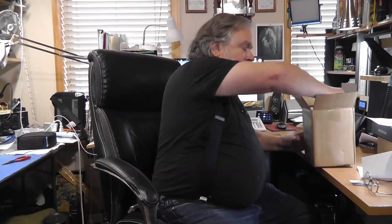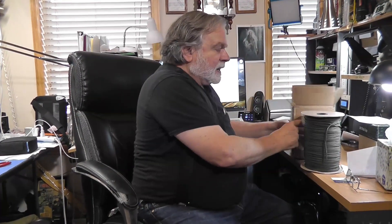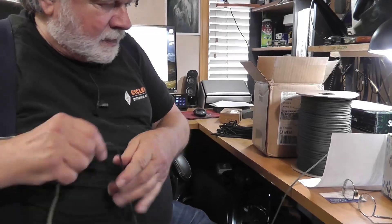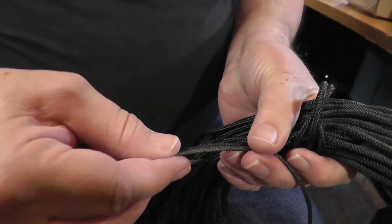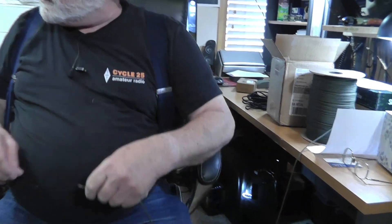So I ordered some — in fact, I ordered quite a bit of it. And we're going to start a test. Note that this is thinner. This is actual parachute cord. It's thinner than this other stuff, as you can see right there. And this is supposedly mil-spec.